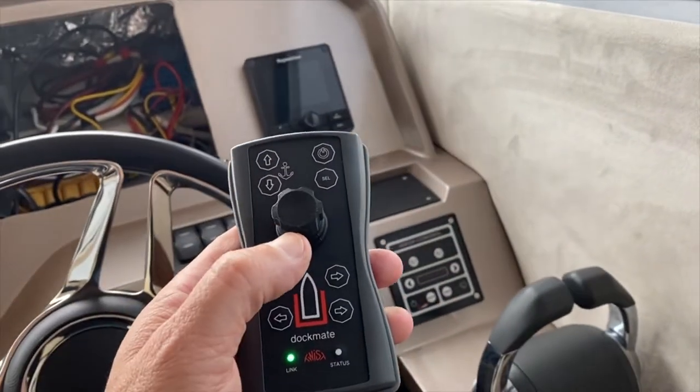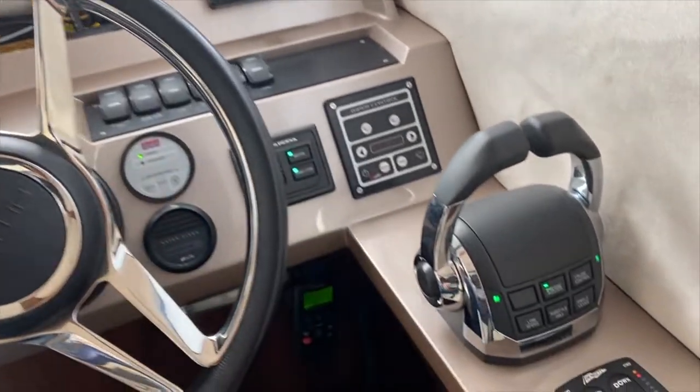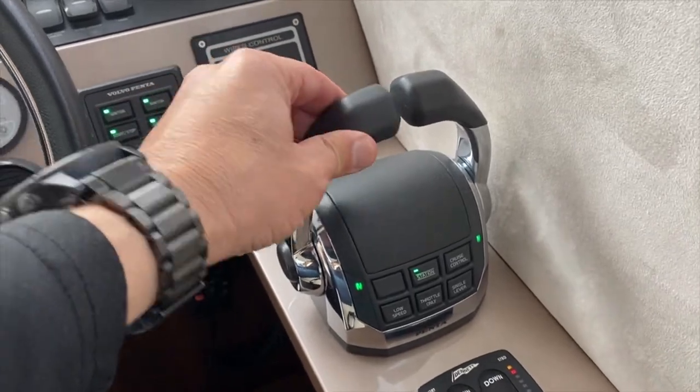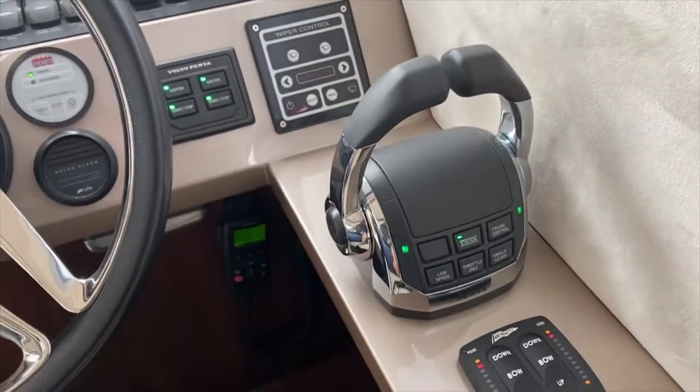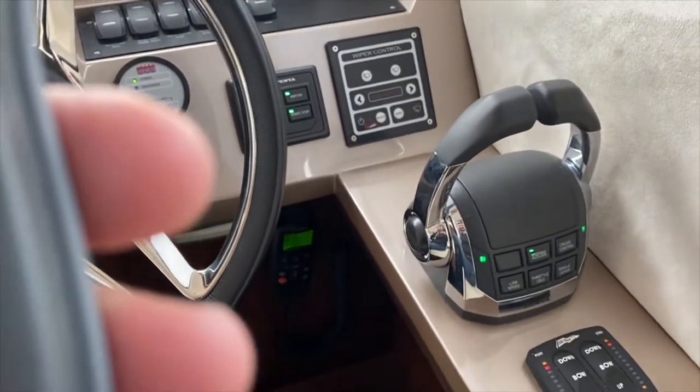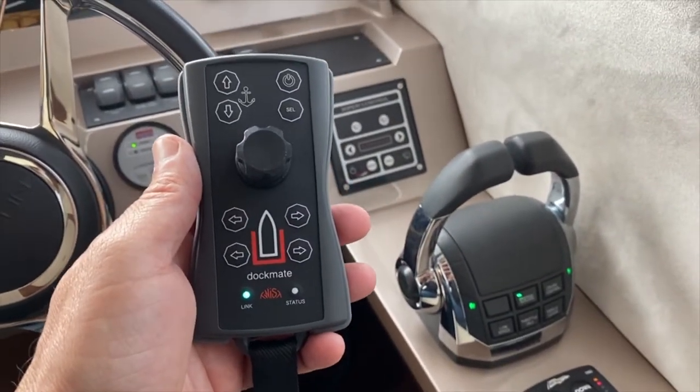We have control of the engines here. If you want to go to your helm, you can just go to your helm. And if you want to go up top, you just claim that station up top. And then we'll show you how to claim the Dockmate again.